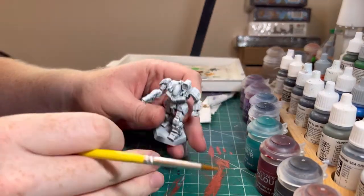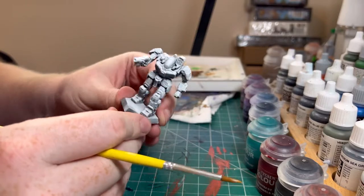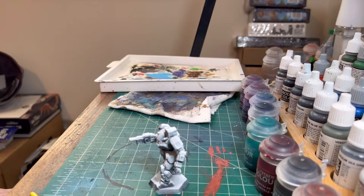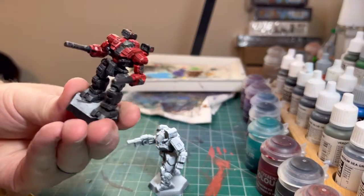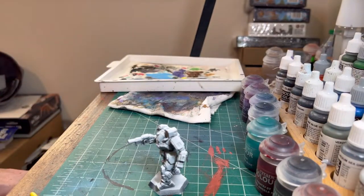Hello and welcome to another painting video. Today we are going to be painting our Battle Master for our Battletech army. If you remember our paint scheme, we're going for something like this, so let's kind of play around and figure out how to get there on this guy.